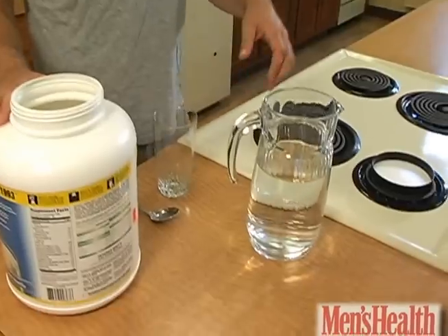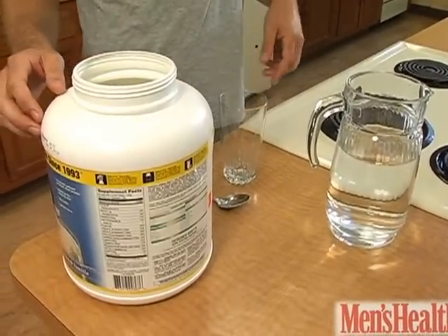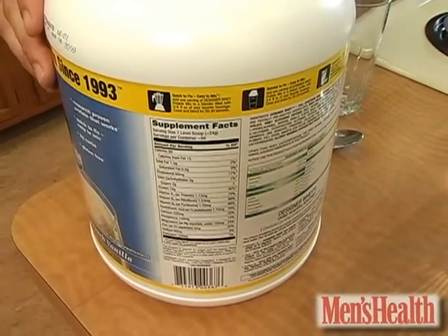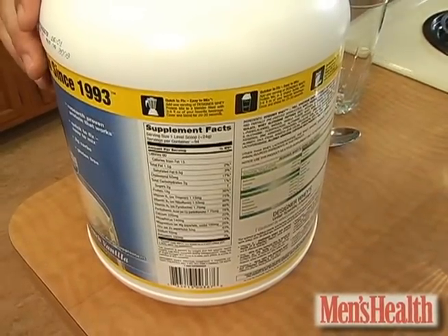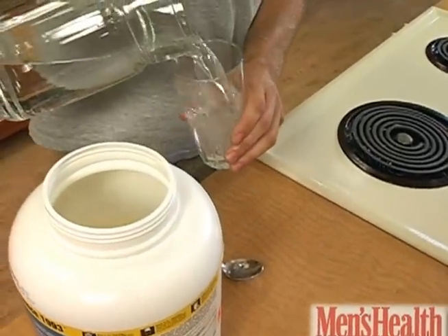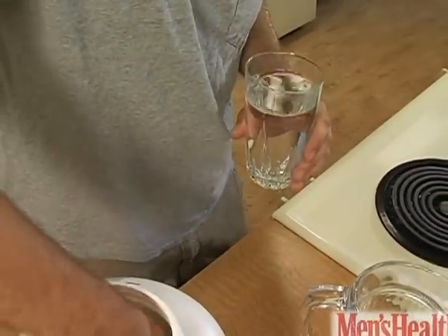We're going to be mixing simple protein powder with water. When picking a powder, you want to make sure it provides a blend of at least 40 grams of both whey and casein protein and is low in both carbs and fat. You want one tall glass of cold water and one level scoop of protein powder.